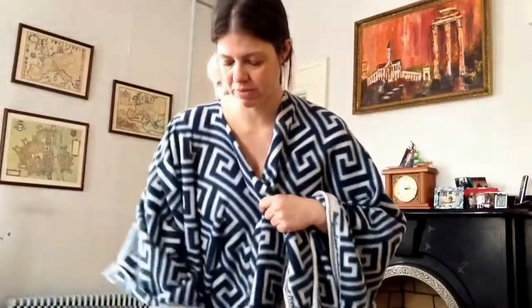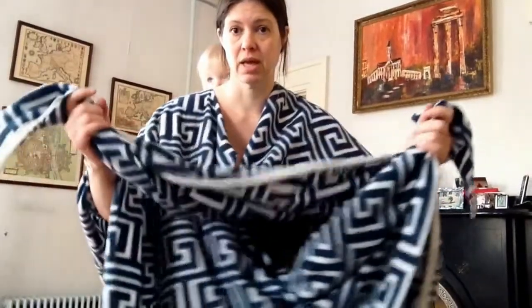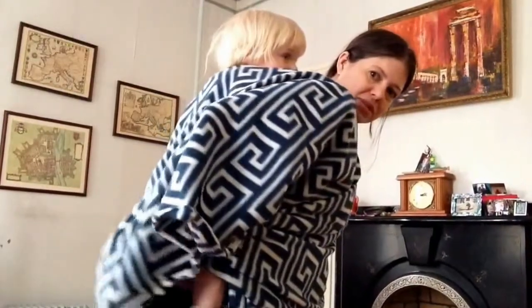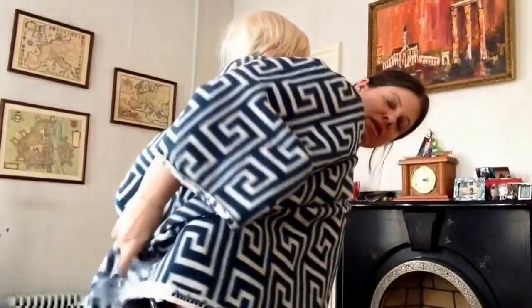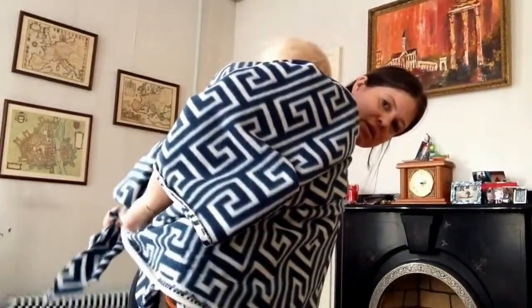I'm going to grab the points, get the points together, and switch the ends and go underneath the fabric. And I'm going to go underneath her. I'm going to go ahead and flip this up so you can see what I'm doing.